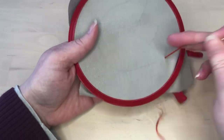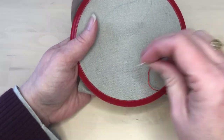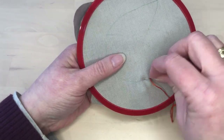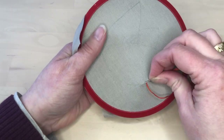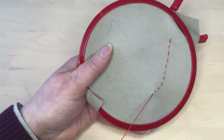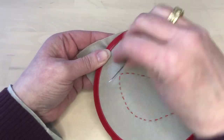To outline the shape, I used three strands of embroidery floss. I outlined with running stitch using the back-and-forth sewing motion. Turning the hoop as I went helped my stitching to all be in the same direction.